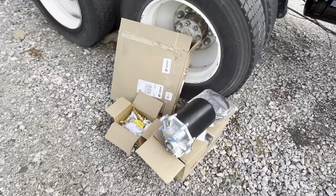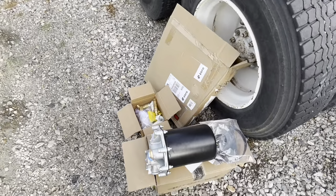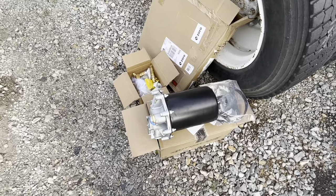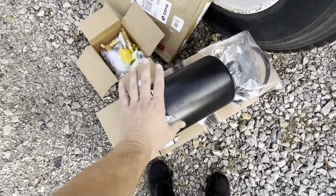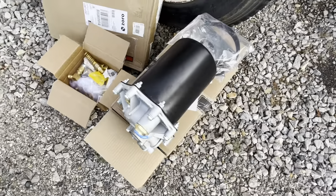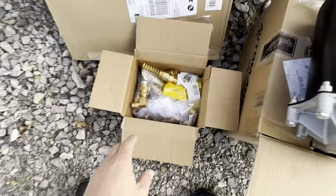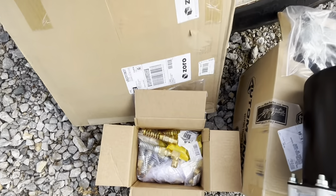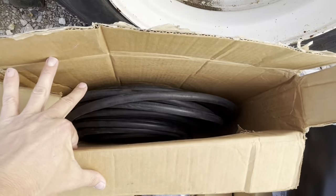There are times when I'm glad that my wife does not watch my channel very often. So if you're watching this, babe, just go ahead and plug your ears. This little pile of parts: we have one humongous air dryer — no idea where I'm gonna put that thing — one small box of airline fittings, and a little bit of air hose, 100 feet.